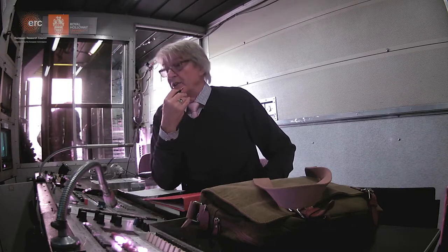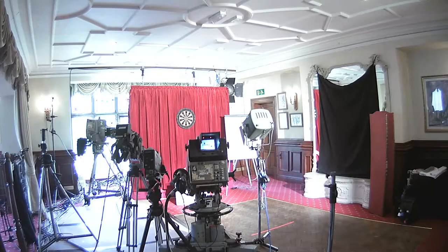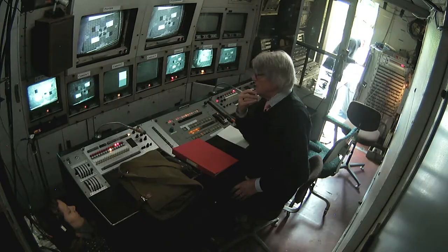As it stands now we do have four cameras working — they're all on the mixer and they're looking pretty good for their age.